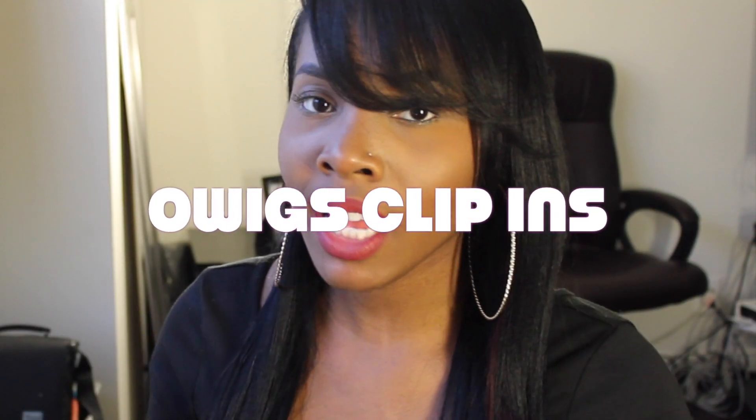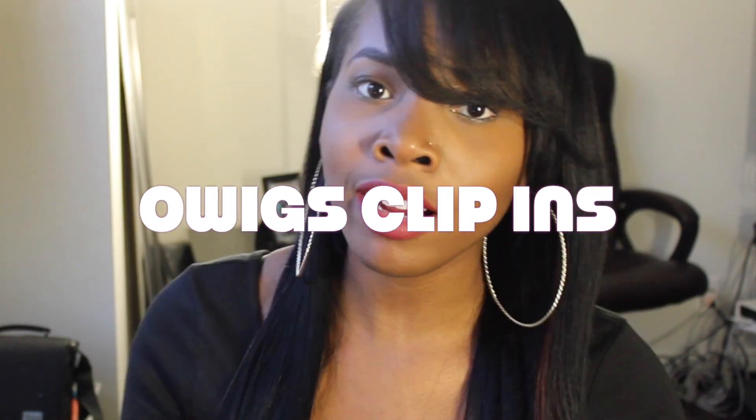Hey guys! I'm coming at you today with a hair show and tell. This is Owigs hair extensions and these are clip-in extensions. As you guys know, I really don't even like clip-ins to begin with because they just never get the thickness I want.